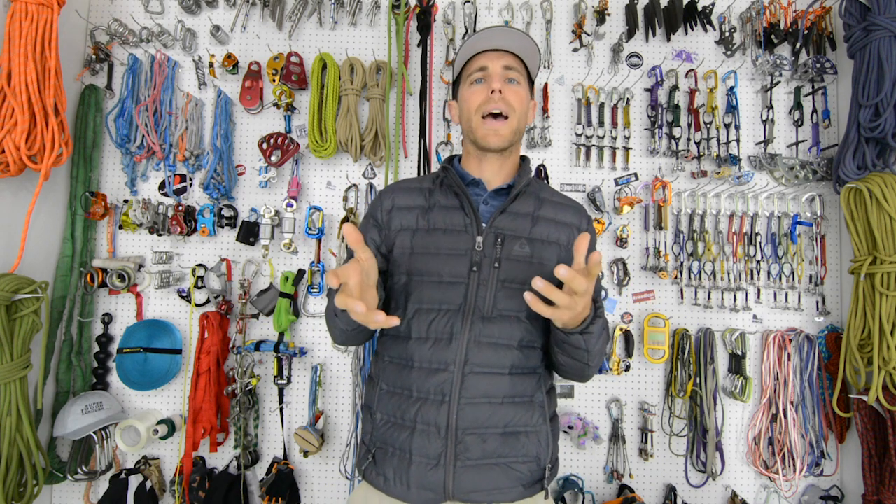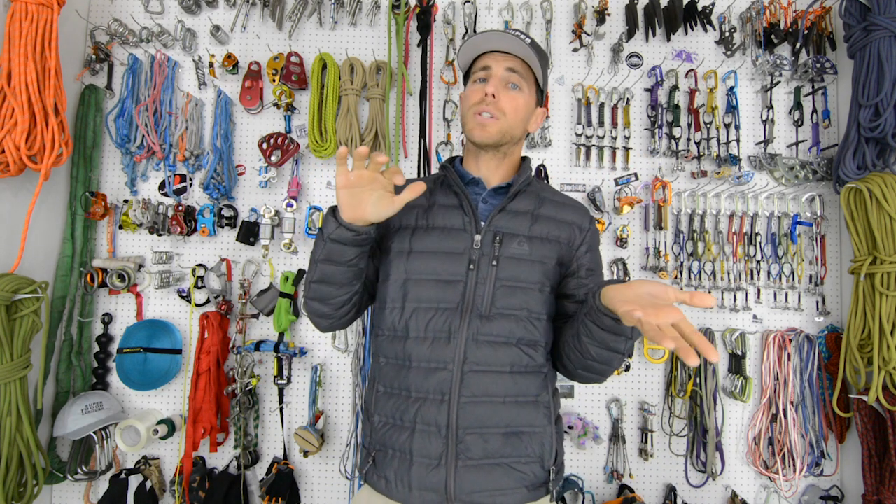It's interesting to know how they break. A lot of people assume that bolts just always come out. As you can see, sometimes the hangers come off, sometimes the hangers break, sometimes the bolts snap, and sometimes the bolts do actually come out.